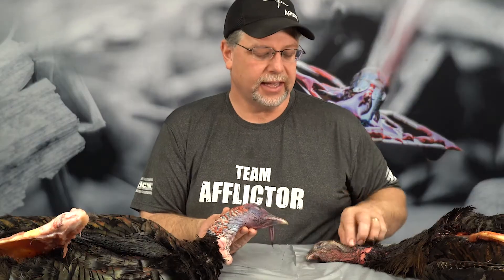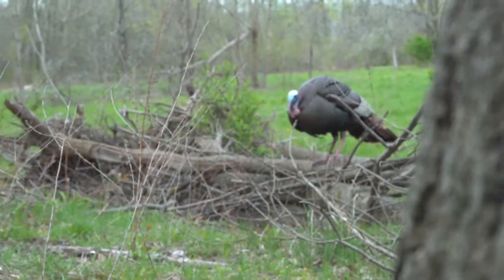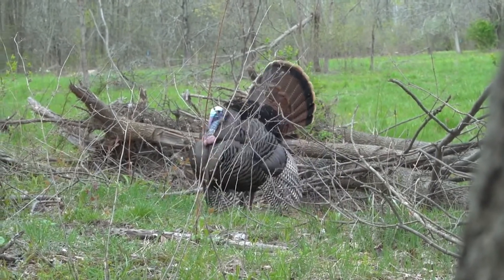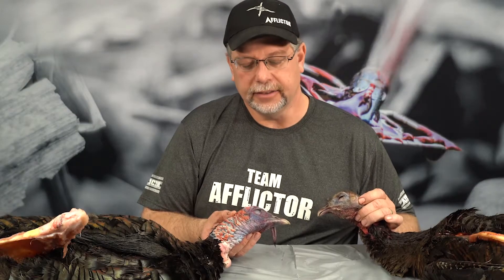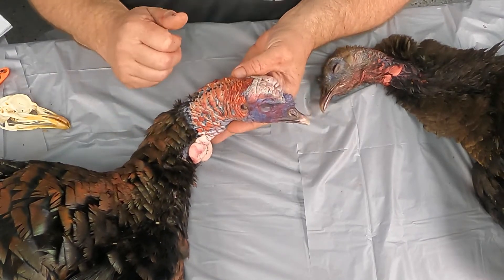When you look at the gobbler here versus the hen, you can see there are some definite differences that make them easy to distinguish. The head in the gobbler is normally much larger, and the hen is, of course, smaller and has totally different colorations. The snood is usually not as pronounced, as well as the caruncles and the wattle. So let's talk a little bit about the anatomy of this external portion of the turkey's head.